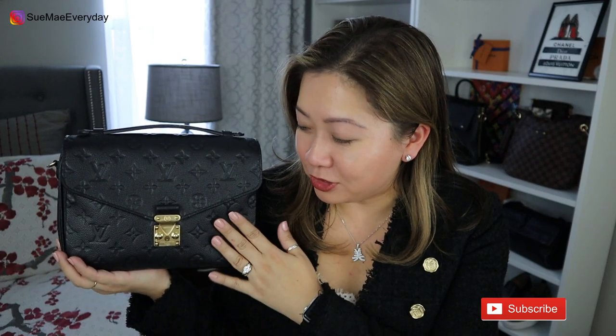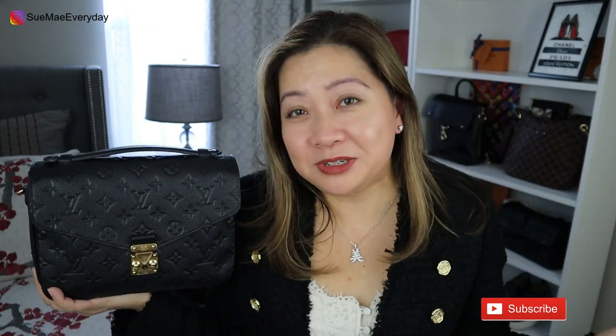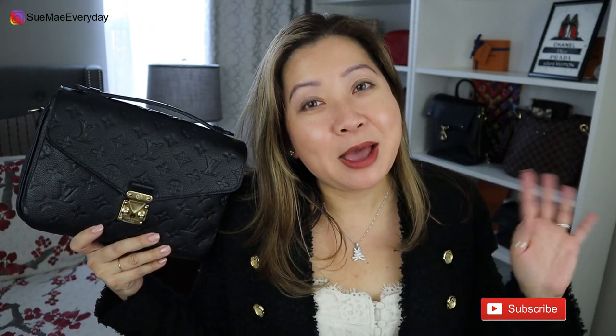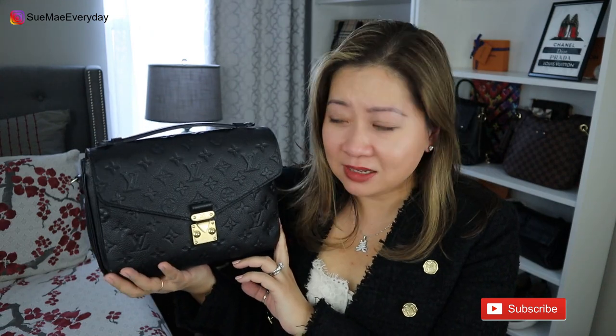Me and Pomy are going to be family for a while — yes, I called her Pomy, kind of a pet name. I just took Pochette and Metis together. Still in love with this bag after one long year. Let me know in the comments if you have any questions, comments, or concerns and I'll answer as quickly as I can. Thank you so much for watching and for your continued support. Me and Pomy are saying bye, guys!